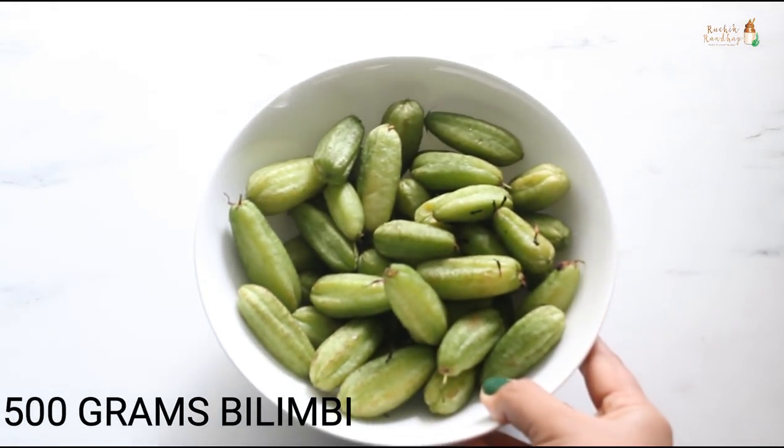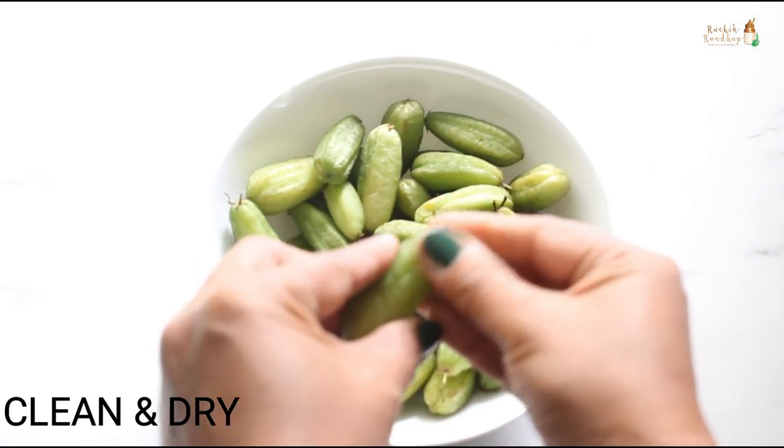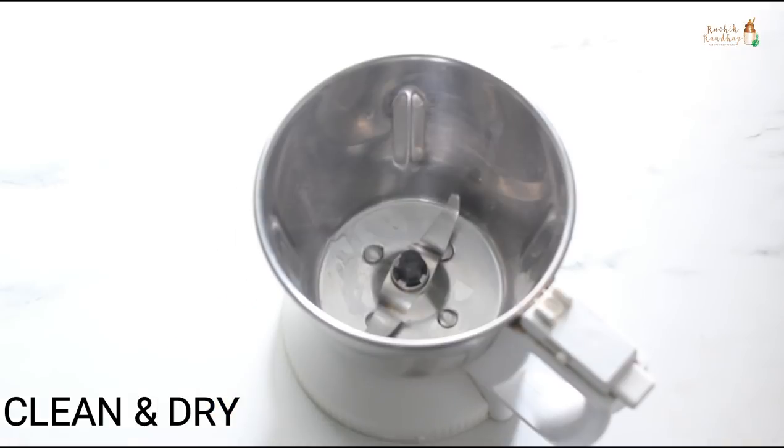To make this squash we need 500 grams of bilimbi. Remove the stems and leaves and wash them thoroughly. Pat them dry to remove any moisture.